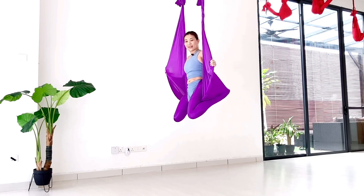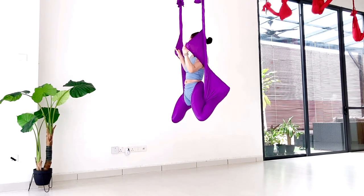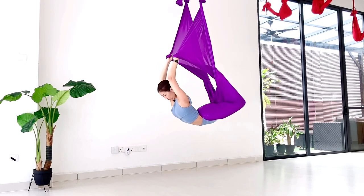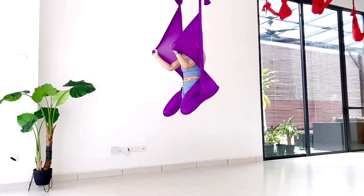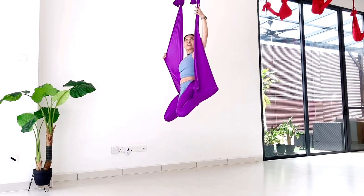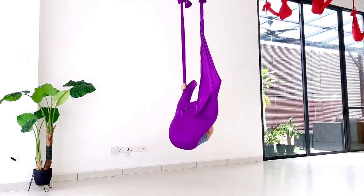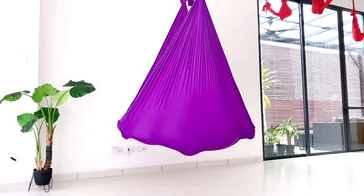So this is the king butterfly. Coming up and variation. From this edge, bring it forward. Just grab the hammock again, bring your hands down and just lean back. Slowly drop your hips, then release your hands one by one, coming back to cocoon pose.